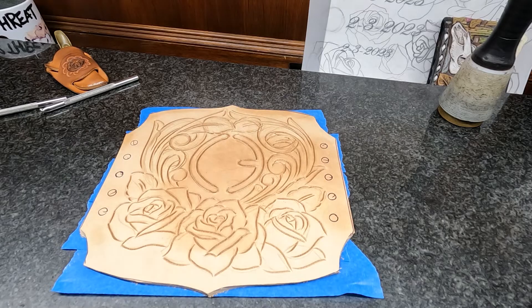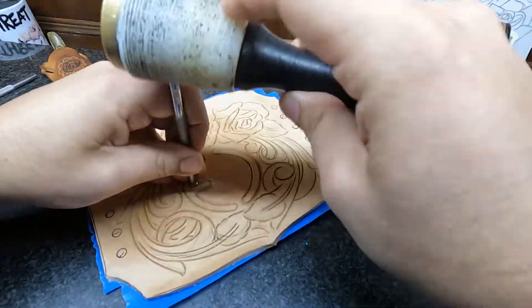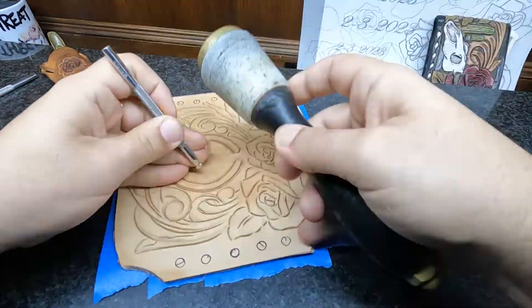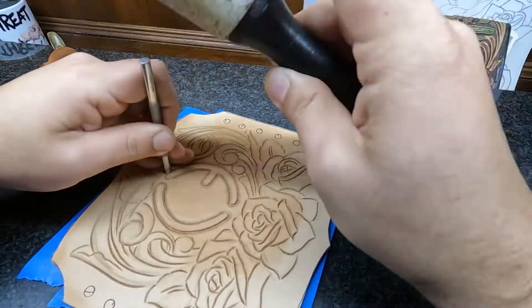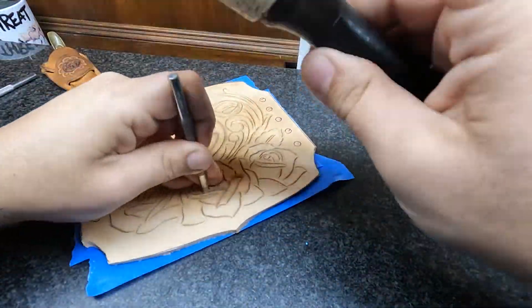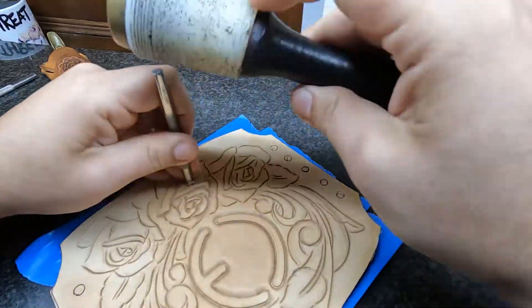This is video two where we are actually tooling and bringing some depth and dimension to that art we just laid out. So the tooling process — we just got done with the carving. As you can see, it's a completely flat piece of leather with some carves into the surface. The tooling process is what actually gives our piece of leather dimension. It makes it look like something you can kind of touch and feel with all those textures.